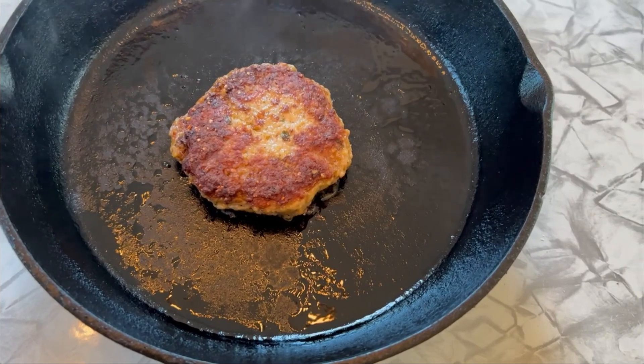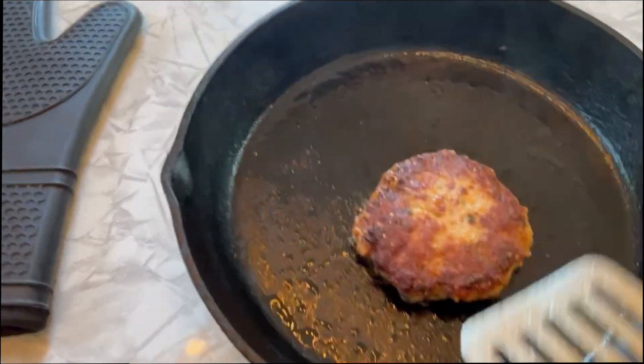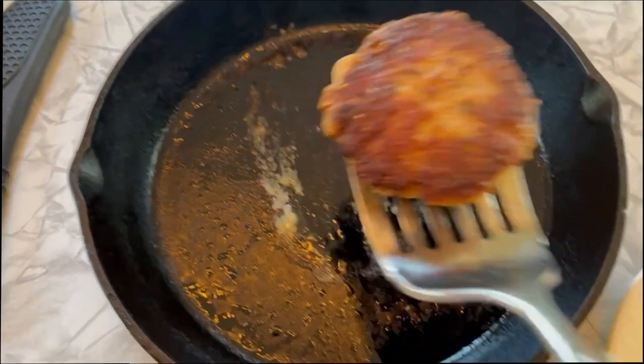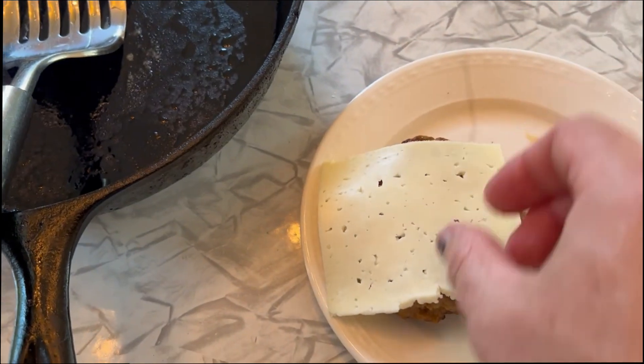That golden crust is basically the rice and the pork all mixing together — you can smell this. Now we're going to pull it, flip it just like that, get our cheese on top and let it melt.